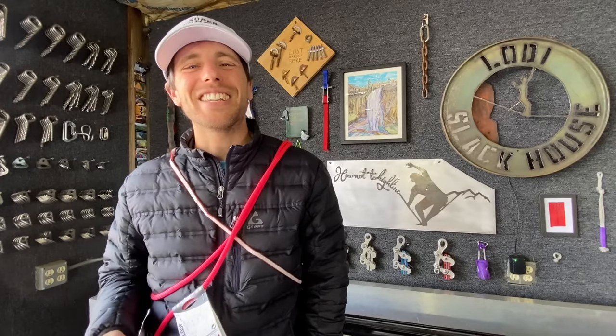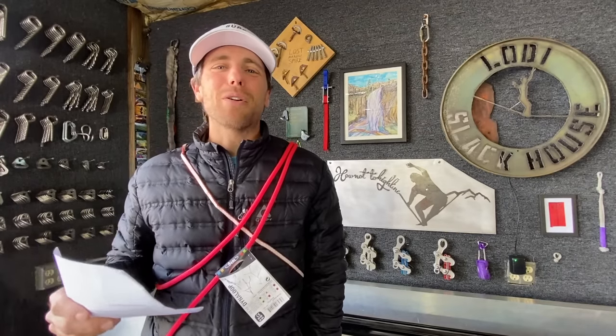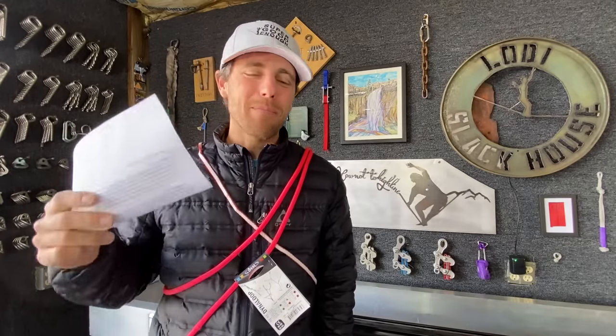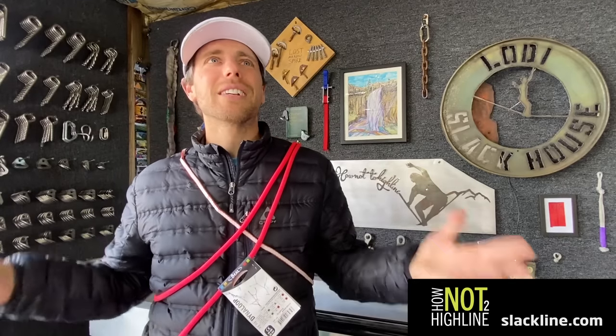Hi, I'm Ryan Jinx and welcome to a SlackSnap episode where we test Dynaloops that Alex Sardo sent to us ages ago, and then Bobby broke them a while ago, and now we're just making an episode about them. What's awesome about SlackCrastinating on making this video is we actually have some more results for this, so it's more complete on a product I've never even heard of before.